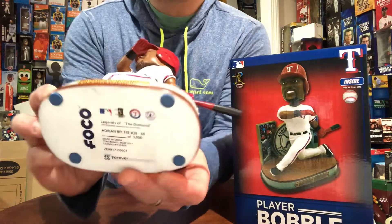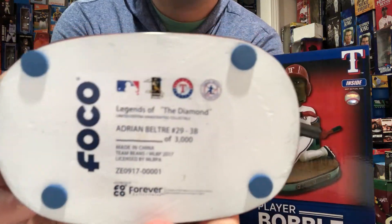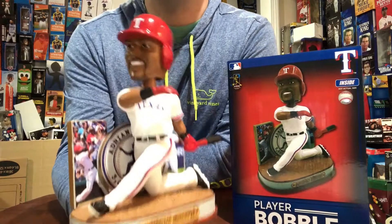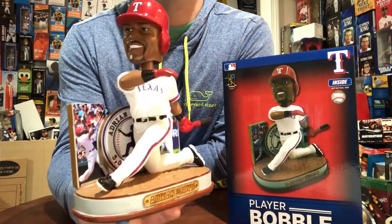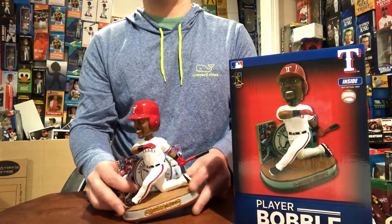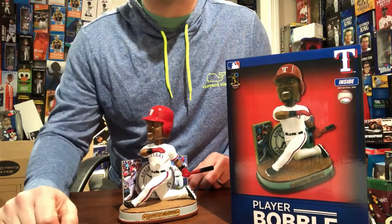Only 3000 made — awesome, awesome collectible guys. Make sure you add it. Follow me on YouTube, Twitter, Facebook, all social media outlets. We'll talk soon. Snipers, take care and keep working hard.